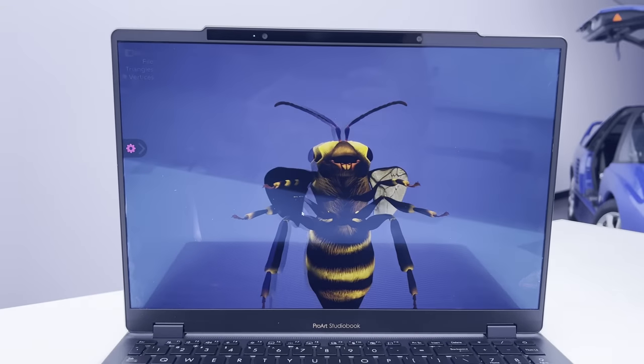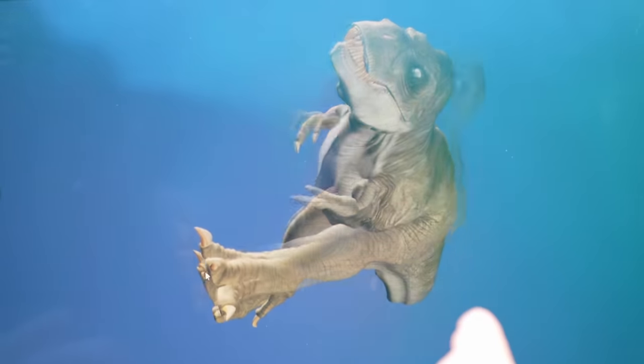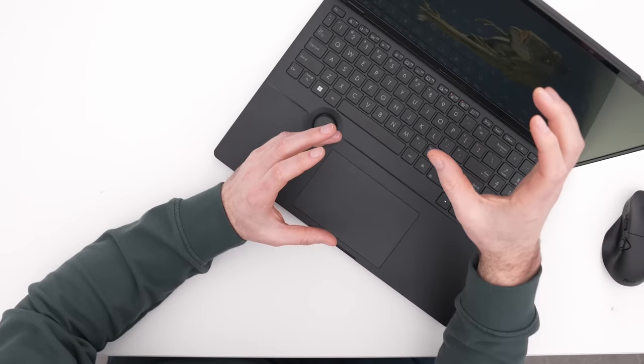We're going to stick a camera through the opening in order to film the display head on. It's very difficult to show off in video, and obviously the best demo is going to be in real life. This is my favorite one. Hopefully you're getting a decent demonstration — I feel like I can grab this figure right here.